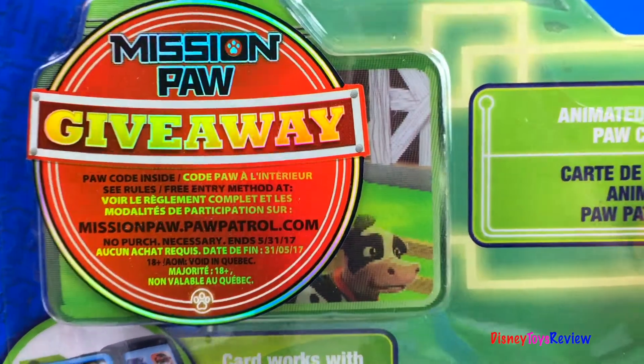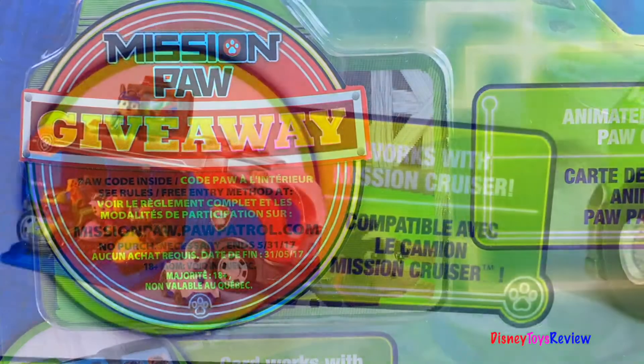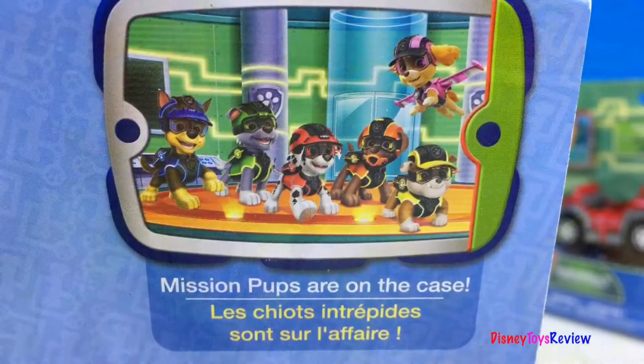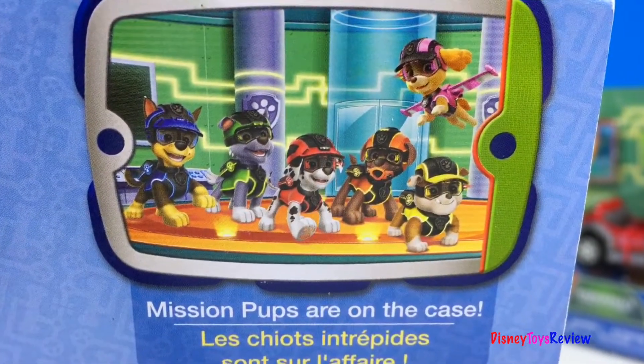We also have an animated Mission Paw card. This works with the mission cruiser. Mission pups are on the case!